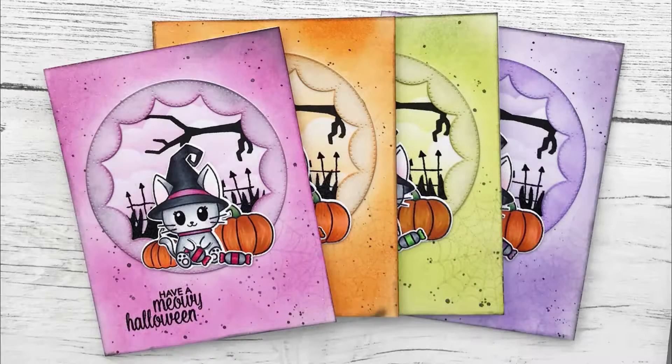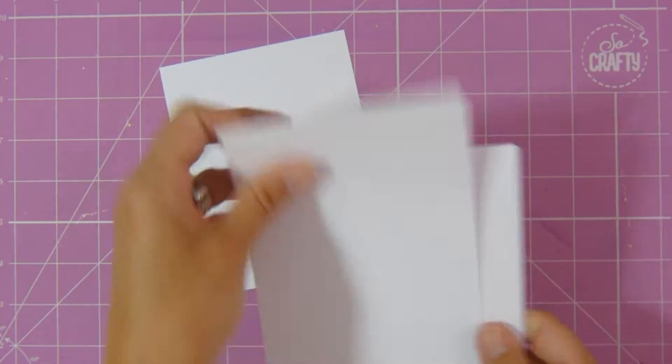Hello everyone, it's Elaine. Thank you for joining me today on my channel. Today I'm going to be sharing this set of four cards I made using the Studio Katia Miaui Halloween stamp set, and I hope you enjoy the process video, so let's get started.